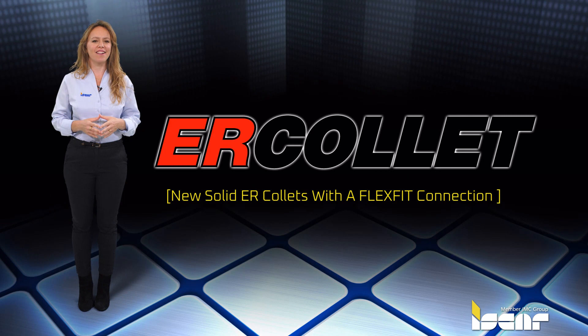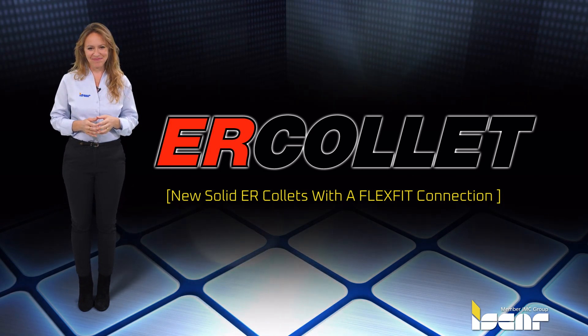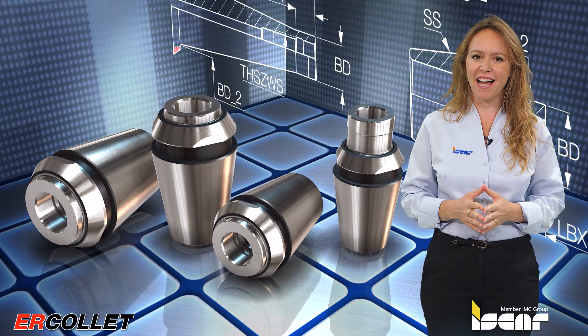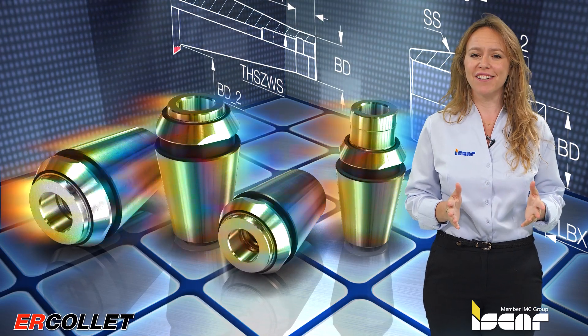New Solid ER Collets with a FlexFit Connection. Iskar expands its solid FlexFit collet line, suitable for all ER collet chucks.